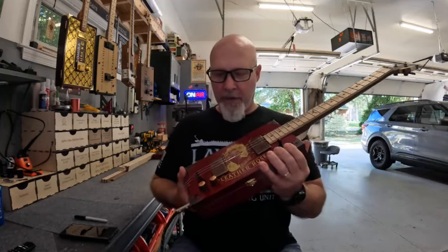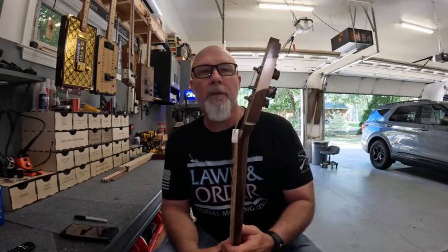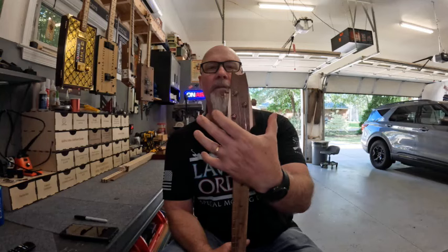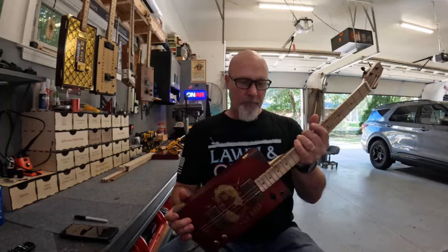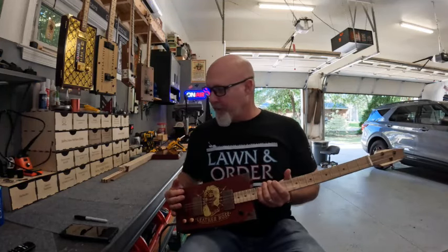I got corners on here. This thing is nice. It has a copper bronze lock and tuners, and I always like to do the wings. I made this a little bit slimmer design compared to some of my other necks. So there you go — it's the Leather Rose.